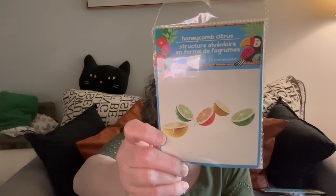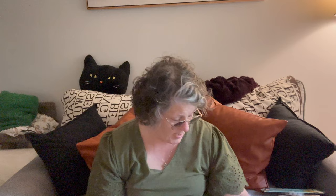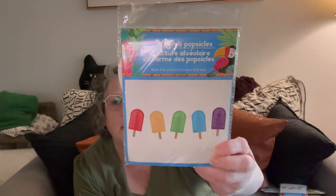I found some super fun honeycomb garland — it's citrus and it's 3D. You open it up and it has orange, lemon, and lime. This would be so fun for a Cinco de Mayo party or something, and it's great for summer parties. And then this one — I am dying — popsicles, and they're the honeycomb tissue paper type too. You get five colors of popsicles, you fan them open. I don't know what we're decorating, but we're going to decorate something.